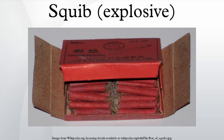A squib generally consists of a small tube filled with an explosive substance, with a detonator running through the length of its core, similar to a stick of dynamite. The detonator can be a slow-burning fuse, or as is more common today, a wire connected to a remote electronic trigger.